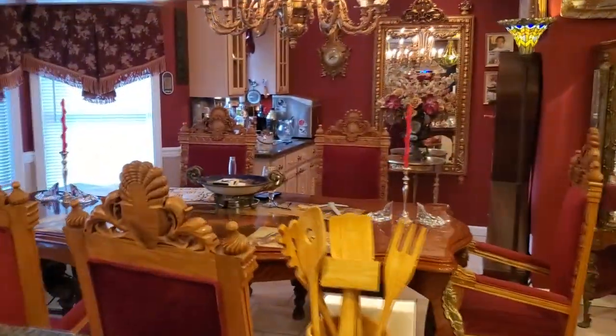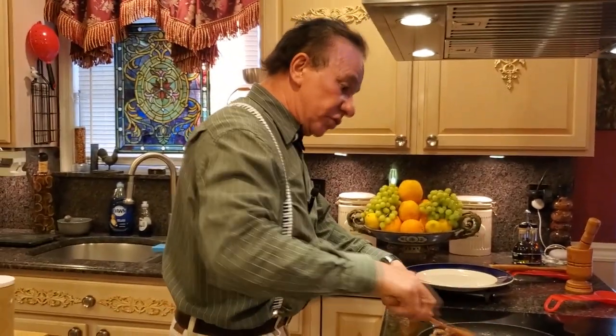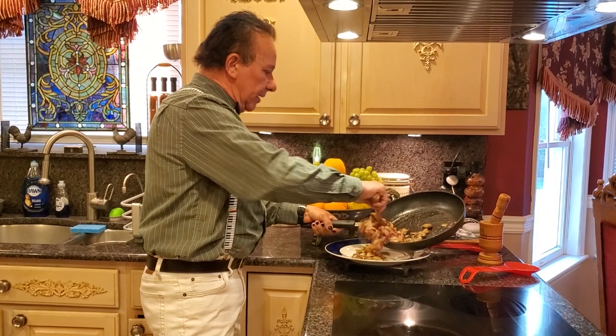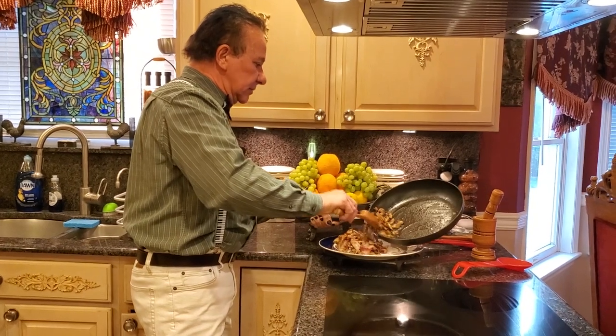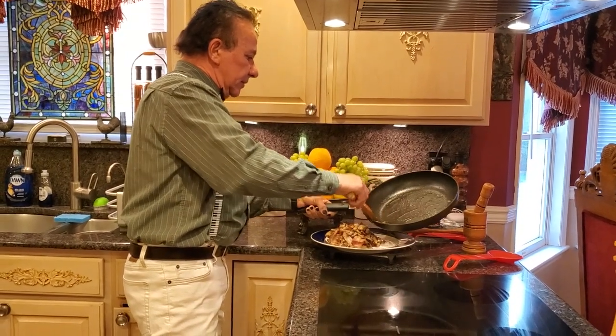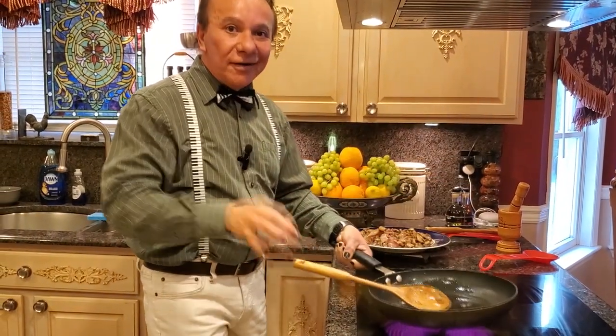Welcome back. My bacon and my mushrooms are done. You don't want to cook them 100% — just more than halfway, because they're still going to cook in the oven. So now I'm going to reserve them. You can also scoop out the oil — there's a lot of oil here from the bacon, so don't forget to scoop it. It's looking very good in my kitchen; it smells all over the place.